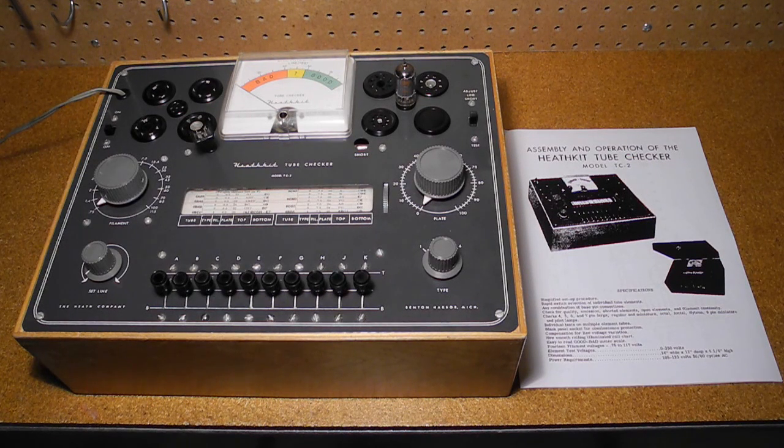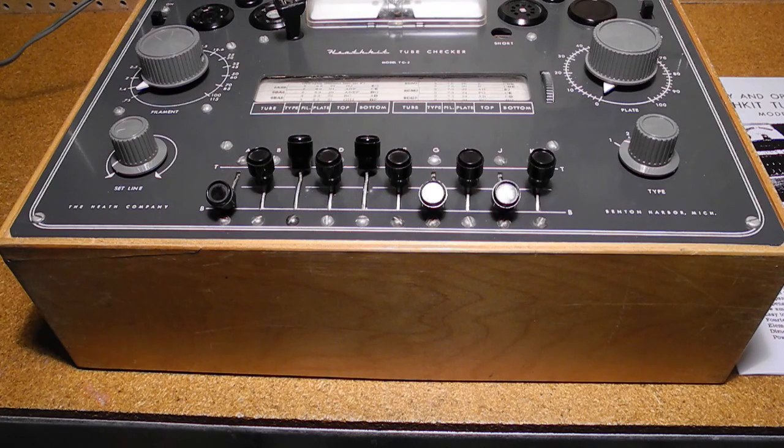This unit was purchased in February 2014 from a seller on Kijiji, along with a Heathkit GR54 shortwave receiver. The roll chart is dated 1-1-62. It did not come with a manual, but I found several copies on the internet. Also available on the internet is supplementary test data for the less common tubes. One lever knob was missing, but I found one inside, as these testers originally came with a couple of spare lever knobs.